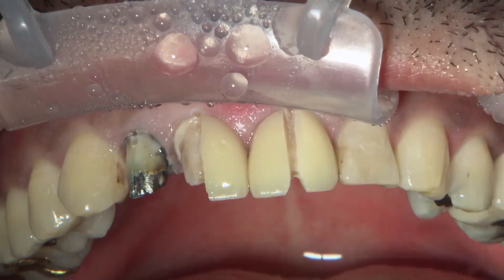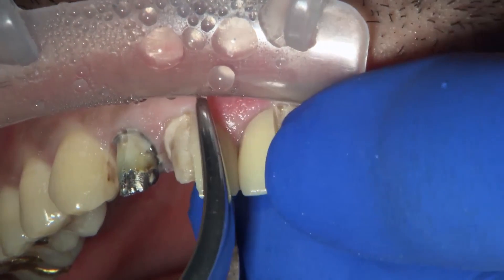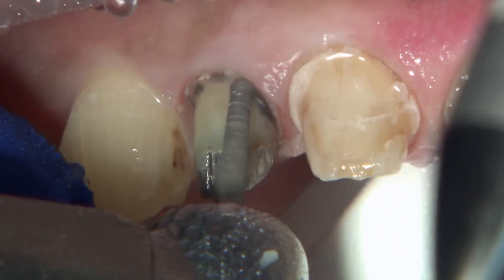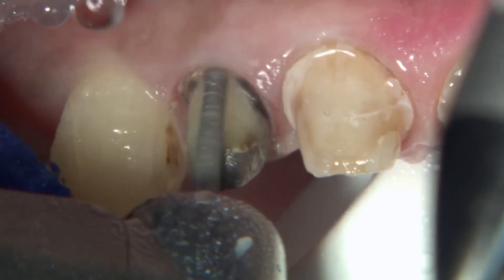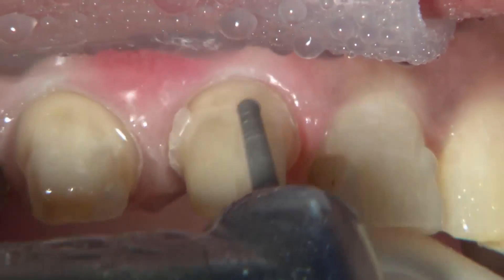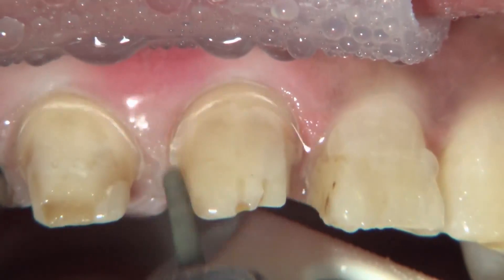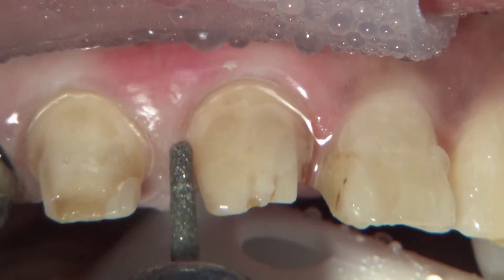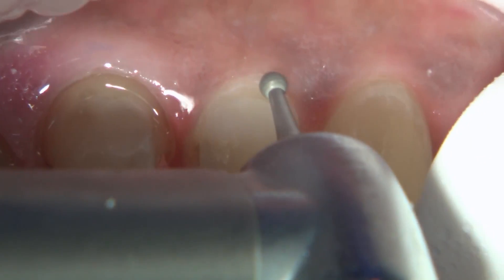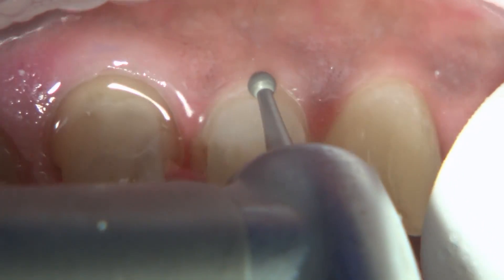Dr. Mirsan, after getting the patient numb, went ahead and removed the old crowns. Now she's prepping the margins and making sure that any recurrent decay is cleaned up from around the margins of these teeth. You want to make sure that you clean everything up after removal of the old crowns, and certainly there was some leakage around these where they had to be removed.